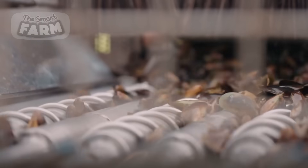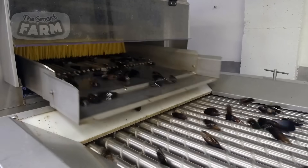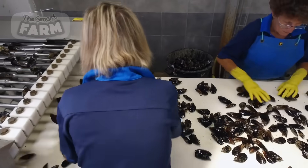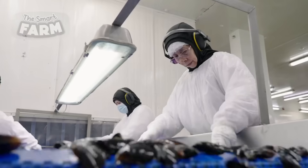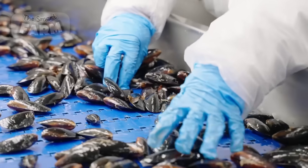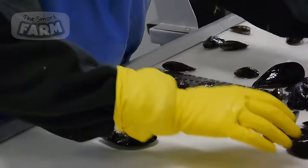Quality checks are conducted by human inspectors to ensure that only high-quality mussels proceed to packaging. Inspectors examine the mussels for size, shell integrity, and the absence of debris or damage, often using well-lit inspection stations with conveyor belts to facilitate continuous and efficient monitoring. Any mussels that do not meet the quality standards are manually removed.